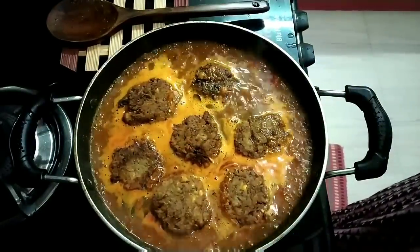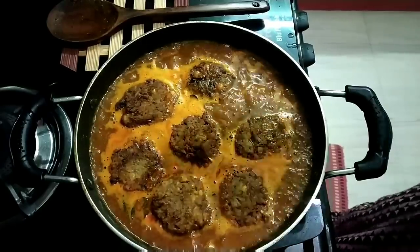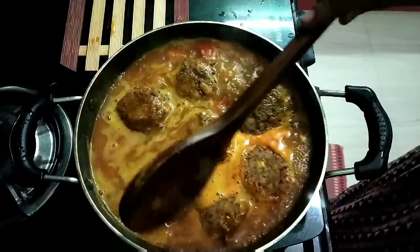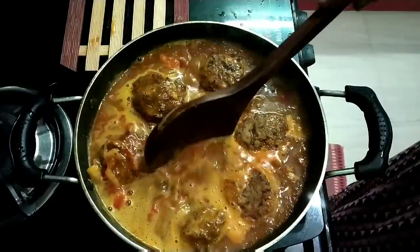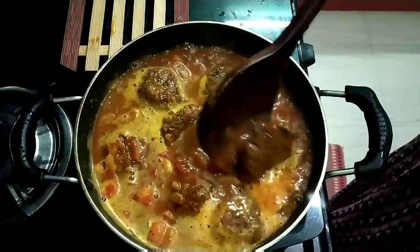Let's add the dry sand for 10 minutes. The dry sand will taste more. So add the dry sand for 10 minutes.